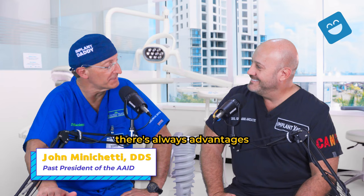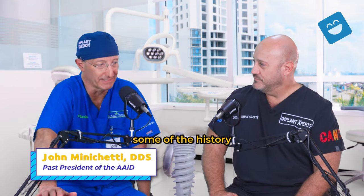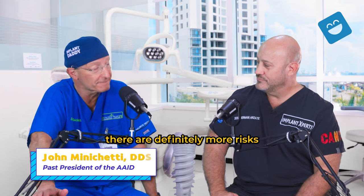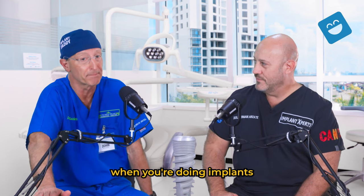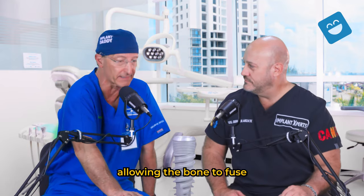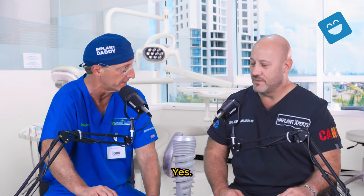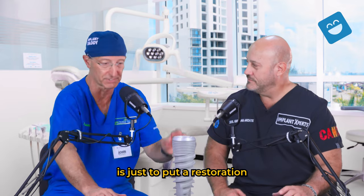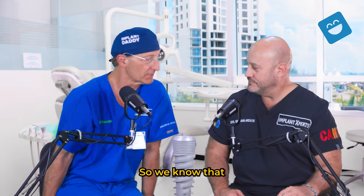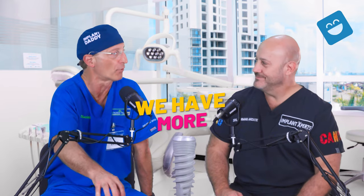Well, there are always advantages and disadvantages for any procedure. But if you look at some of the history and the literature that supports it, there are definitely more risks when you're doing implants with immediate load. Delayed load means placing an implant and allowing the bone to fuse or harden around it before putting pressure on it. Immediate load is putting a restoration and starting to put pressure on that implant while it's healing. So we know that if we do more steps at one time, we have more risks.